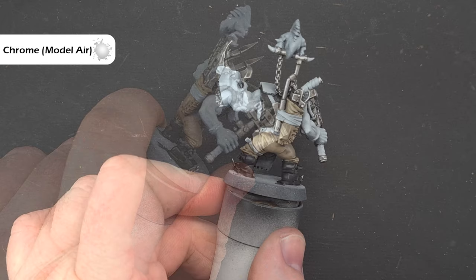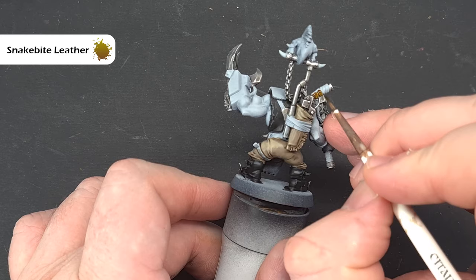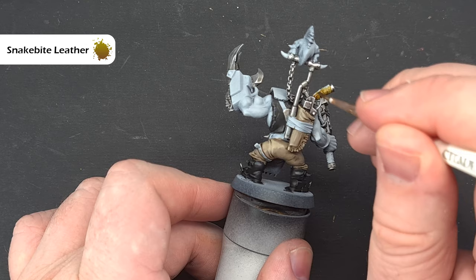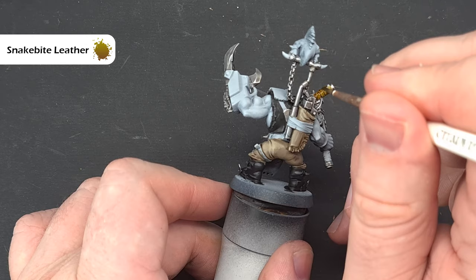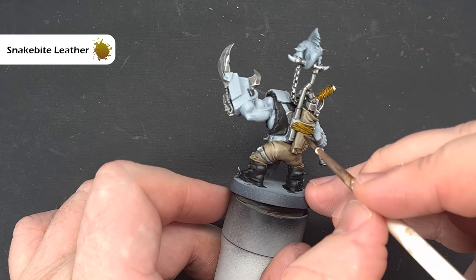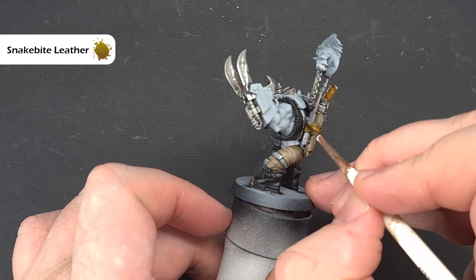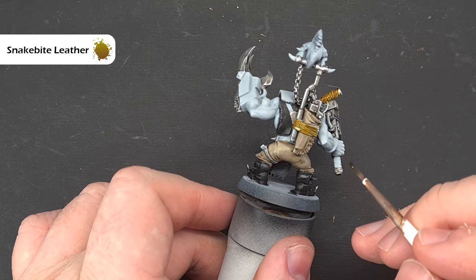There's quite a bit of strapping around the model, and we want to differentiate that from the lighter colors. We're going to use Snakebite Leather contrast paint on all the strapping. As normal, don't flood any areas — as it dries it gives a nice self-highlighted, self-shaded effect, which is what we're after. Go around all the strapping, let it dry, and we probably won't need to highlight it. Then we'll move on to the armor plates.